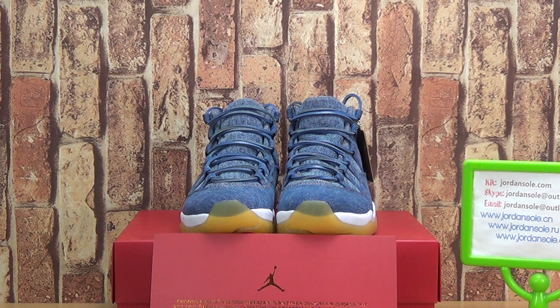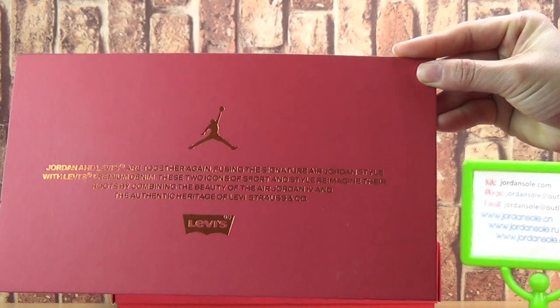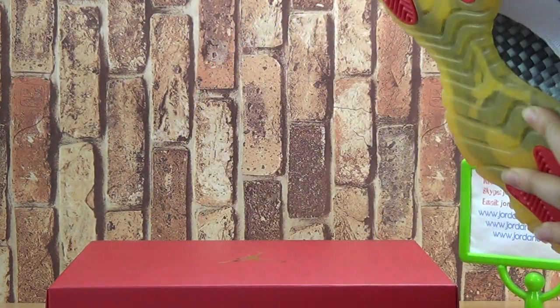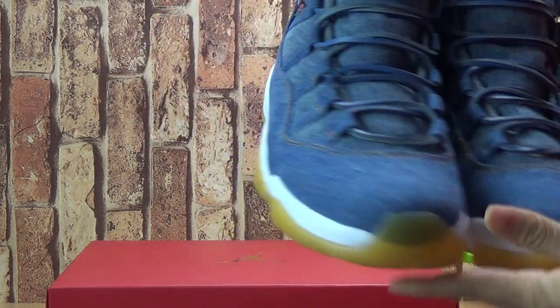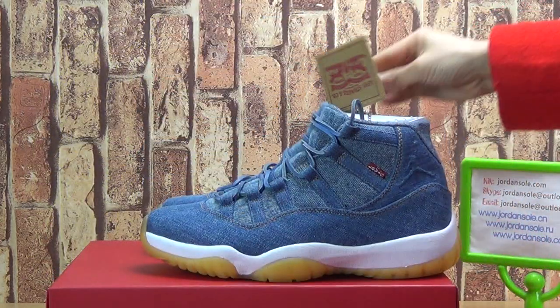Now let's have a look at this authentic Jordan 11. It comes with the red card, as with the authentic Jordan 4. Now let's come to the shoes. You can see this pair of shoes is also popular and nice quality. With the yellow colorway of the shoes also.